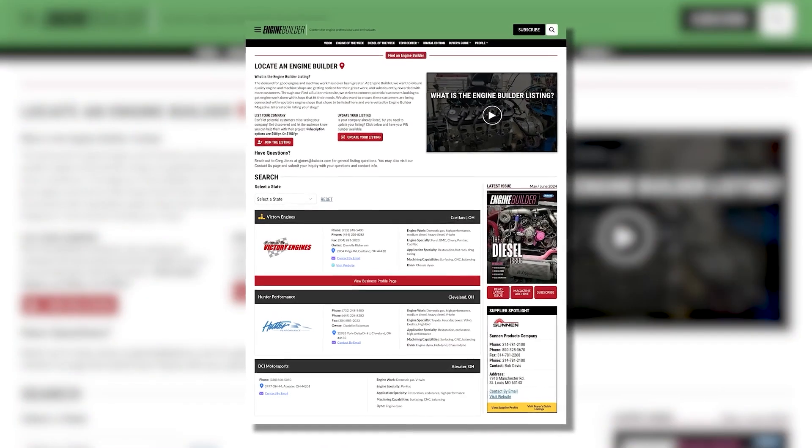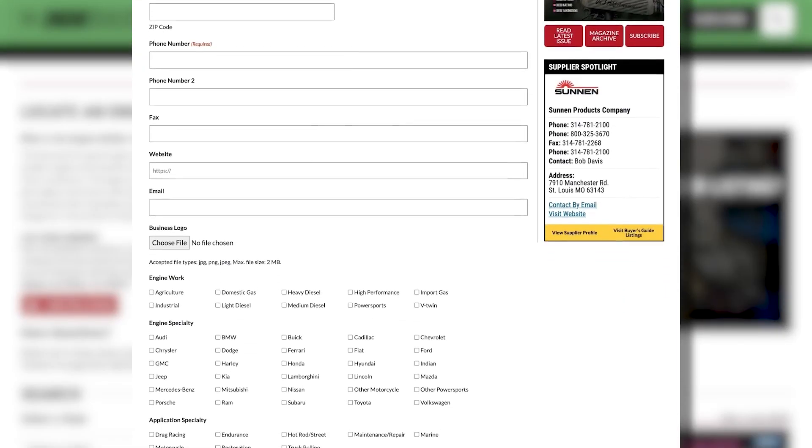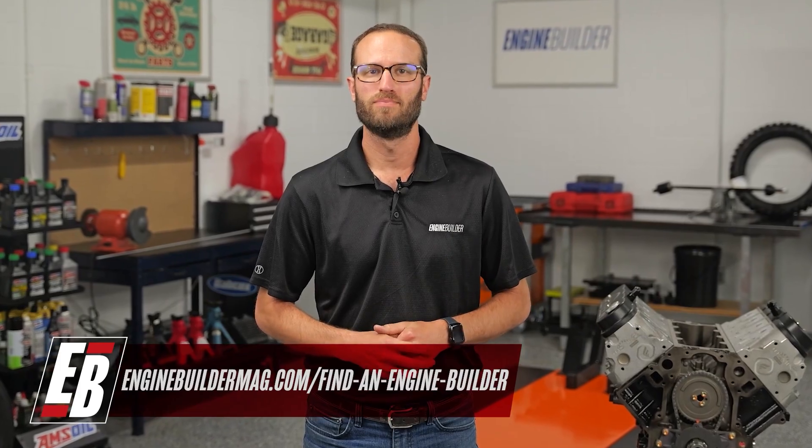Thanks for watching today's video. While I've got you, I wanted to tell you about Find a Builder — a new microsite on enginebuildermag.com that's great for both engine shops and potential customers looking to get engine work done. If you're an engine builder, you can list your shop and what you do to connect with customers. It's an easy subscription-based microsite. If you're a customer, it helps you find a shop in your area or one that specializes in the type of engine work you need. Check out Find a Builder on enginebuildermag.com.